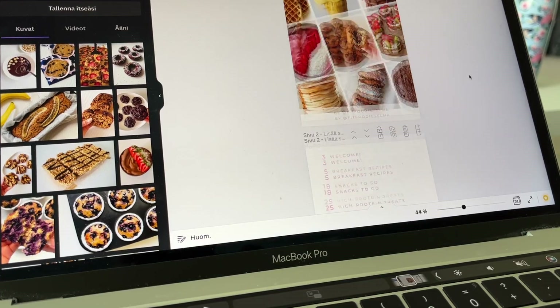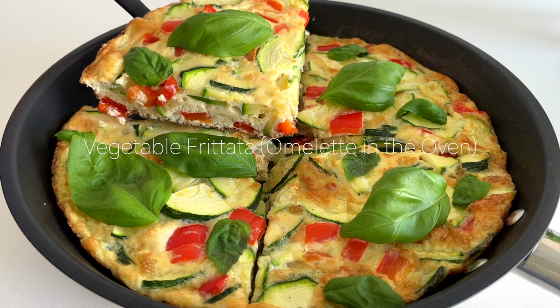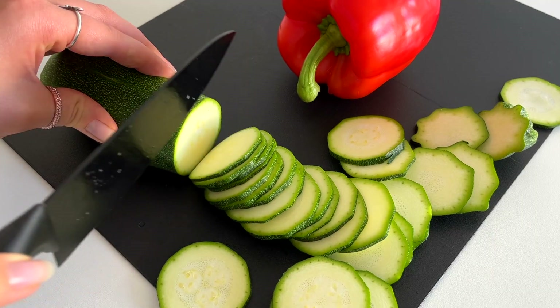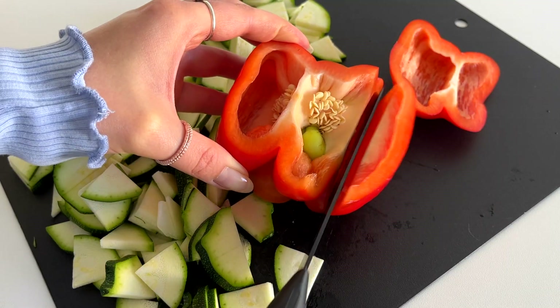After breakfast I worked on my new recipe ebook and edited an Instagram reel and a TikTok video. Now it's time to make lunch. We're going to make a vegetable frittata, which is like an omelette made in the oven. First we'll cut a zucchini into very thin slices and even smaller pieces, and we'll also cut a bell pepper.